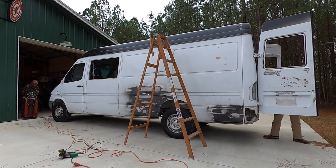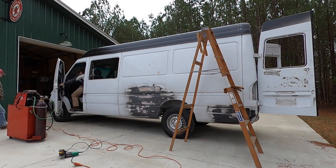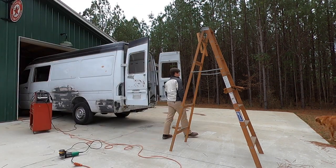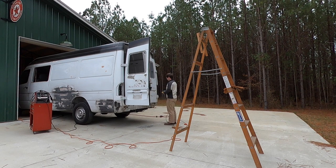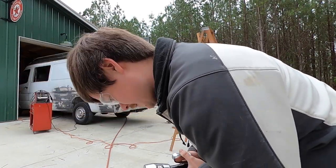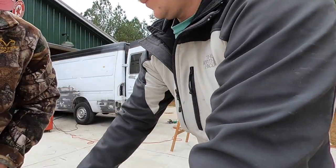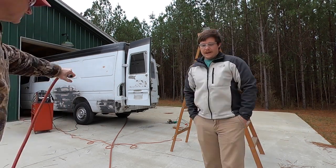We got ready to weld up the holes in the top of the van. We had to cut sheet metal patches to go behind the holes because the van's sheet metal is relatively thin, making it difficult to just fill the holes — you end up burning through before getting enough weld build-up. Having an extra piece of sheet metal backing made it 50 times easier to fill the holes because the heat dissipates through the extra thickness of the sheet metal behind it.